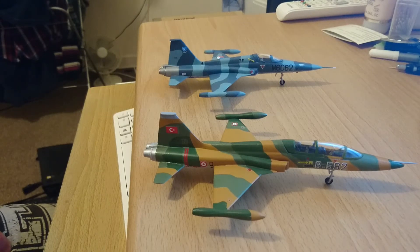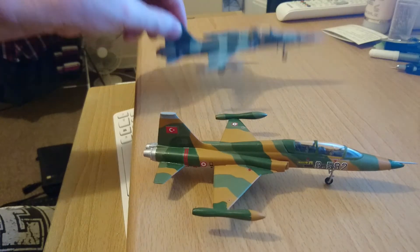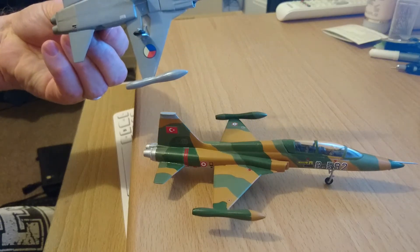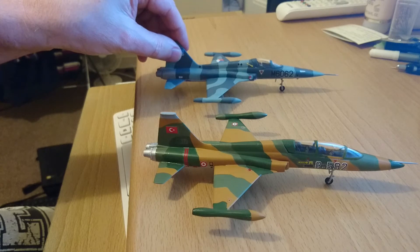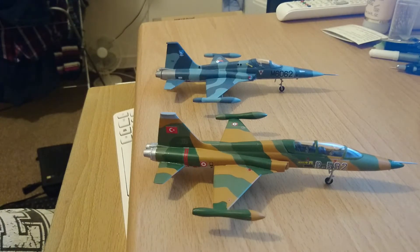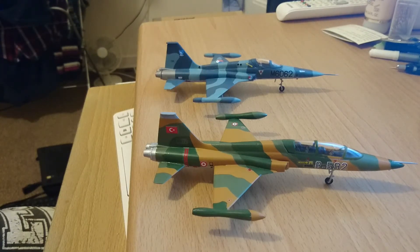You've got the two-seat cockpit and the canopy is only half the size on the F5A. The single-seat variant is done up in Czech Air Force markings and it's in two-tone sea grey — dark sea grey and medium sea grey — again with a light grey underside. The kit itself builds identically to the two-seat variant; the two kits are so alike in the way they go together, there's no difference whatsoever.